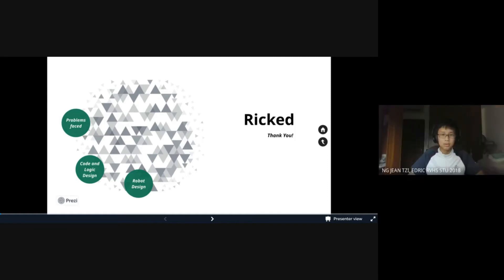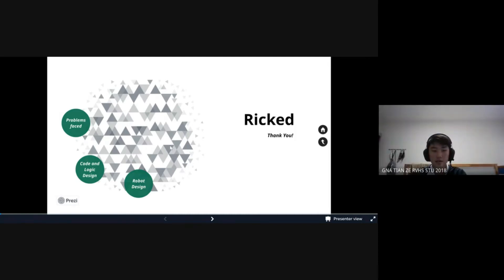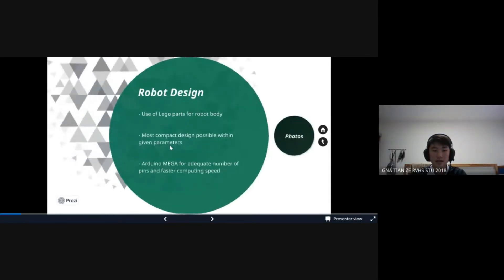So firstly, the robot body and hardware design process. It is actually made with Lego parts since we were quite skilled at Lego building already — it was an easier choice for us so we could concentrate more on the programming side. There are not many ideas behind the overall design; it is simply the most compact design we could think of to accommodate all our sensors, motors, parts, and the main board. We actually redesigned and rebuilt the body multiple times to fit the competition's official parameters, and therefore this is really the most compact design that we can think of.